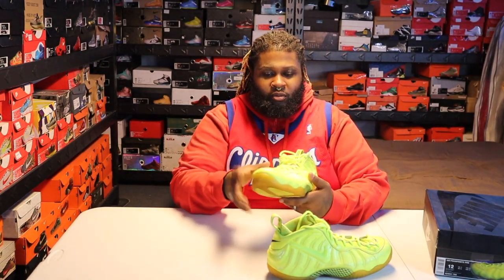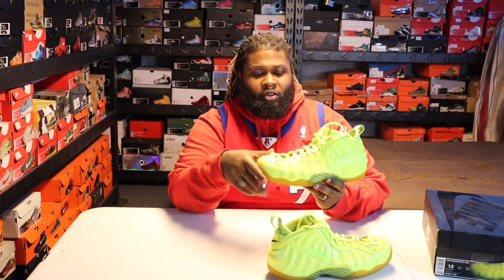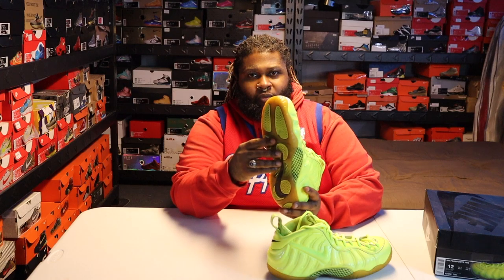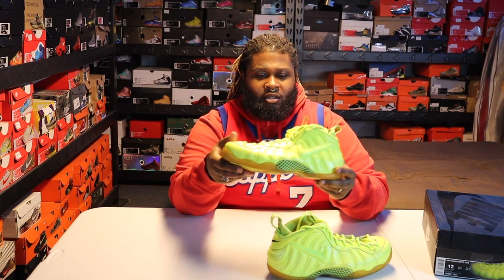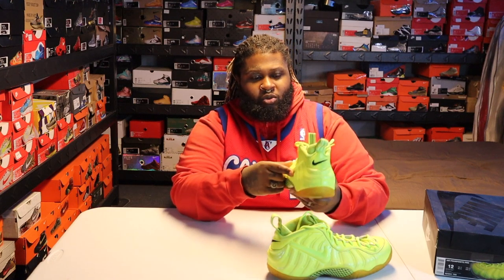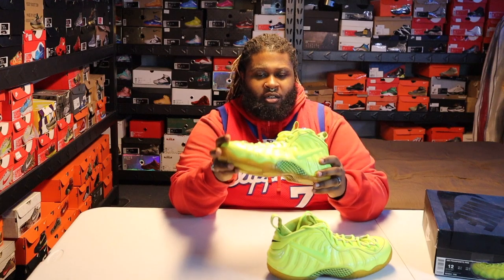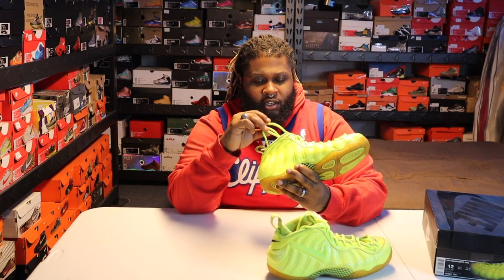The sneaker itself — super dope. I'm more of a fan of Foam Ones opposed to Foam Pros, but that's me. To each their own. I always liked this colorway — I had to have it when they dropped. See how the sole really yellowed out? That's just age, over time. Nike swoosh, you got the swoosh on the back, 'Air' right on the tongue, and Volt laces.